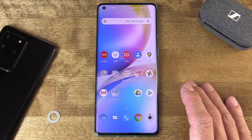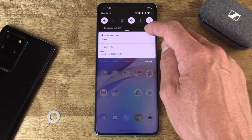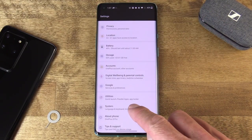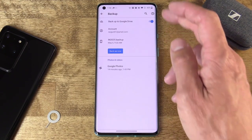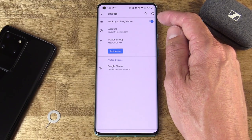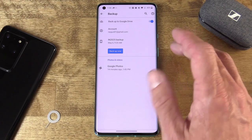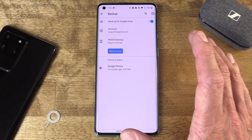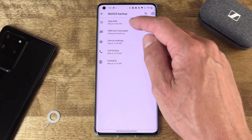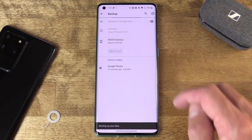By default, most Android phones version 6.0 and up are set to automatically back up most of your data to the Google cloud. You can access this by going into Settings, then Google, then Backup — or Settings, System, and Backup. Either way, that gets you into the backup section of Android. You'll want to toggle on Backup to Google Drive if it isn't already. Activating this backs up a lot of your phone content to your Google Drive account. These backups are encrypted with your Google account password, and in some cases even your device PIN or password. If you've backed up this device before, tapping on that backup shows the state of the different aspects of your device that were backed up.